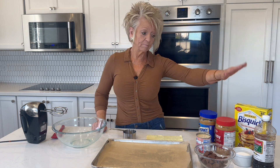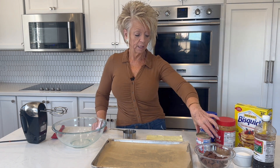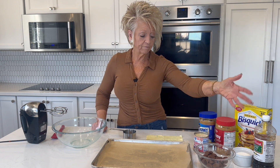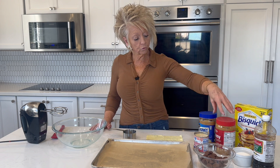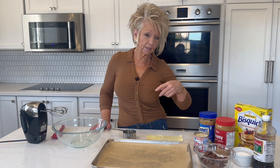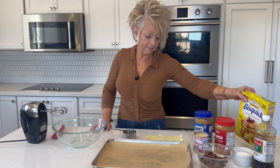We're going to take Bisquick, peanut butter — my favorite — sweetened condensed milk, sugar, and vanilla. That's it. And you can choose creamy peanut butter if you don't like the chunkiness in it. Today I'm going to use the chunky peanut butter because I like to have a little bit of chunkiness in it. So let's get started.